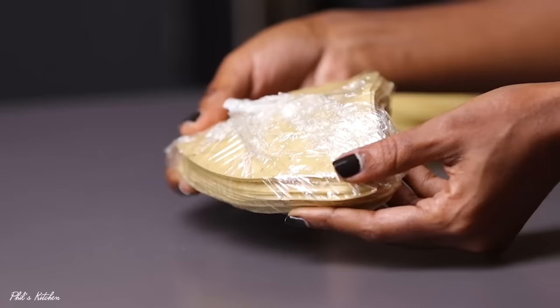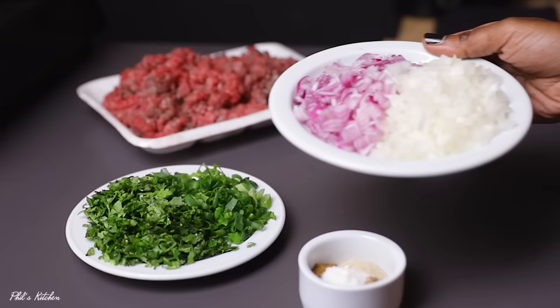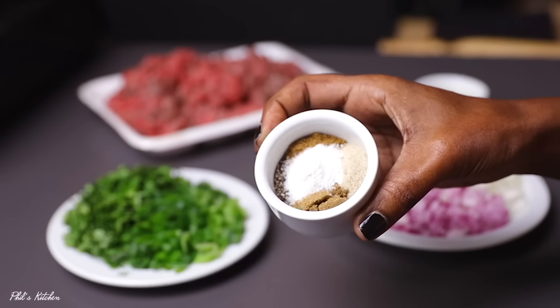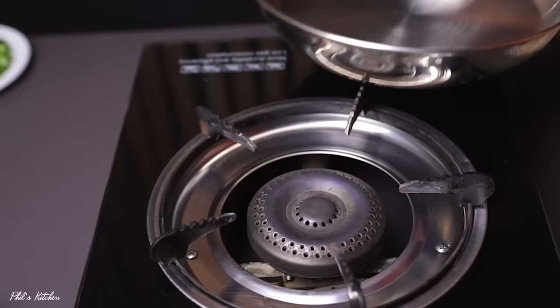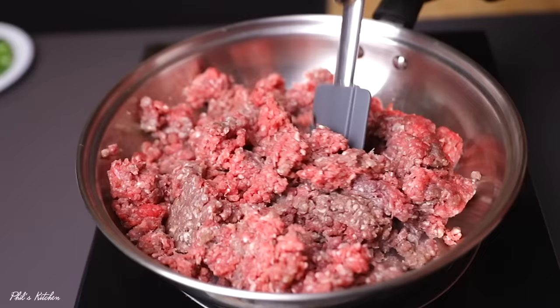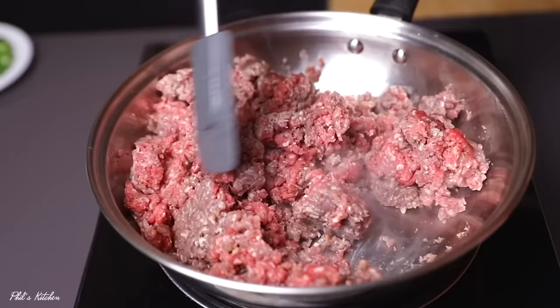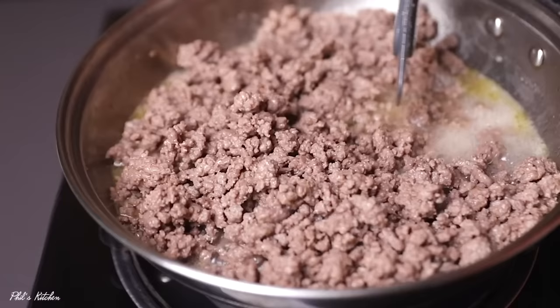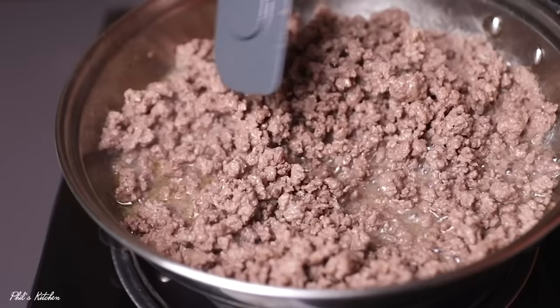Now it's time to make our beef filling. You can use any filling you like — I love beef or chicken. Today we're doing beef samosas. In your pan, add some vegetable oil, then add 500 grams of minced beef. Cook for at least eight minutes. As you cook you'll notice the beef releases water, so make sure you cook it until all that water runs dry.